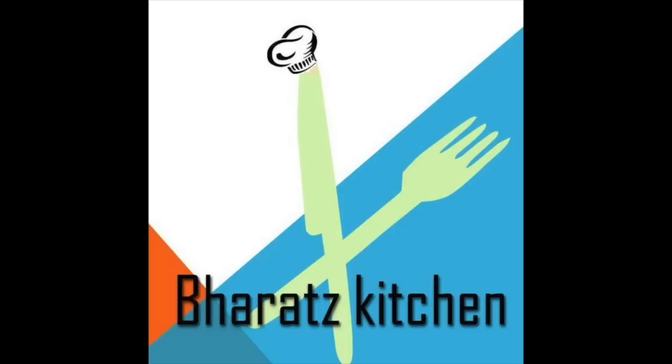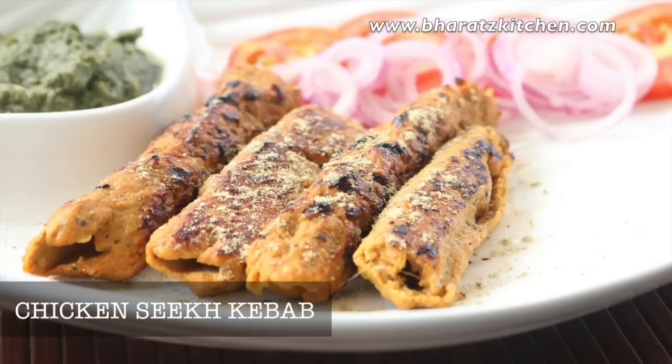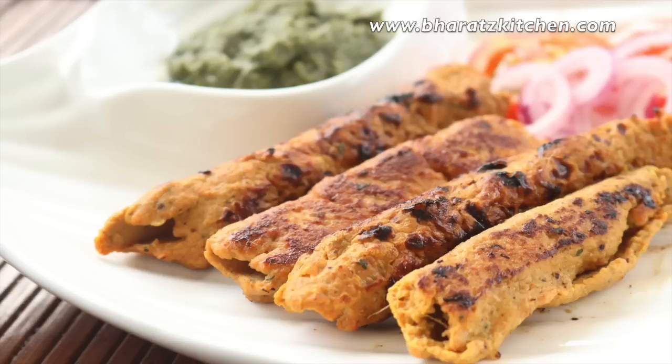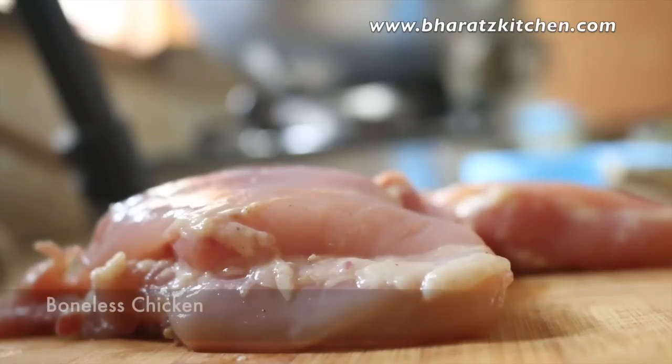Hey guys, this is Bharat and welcome to Bharat's Kitchen with chicken seekh kebab. Now this is no ordinary seekh kebab recipe, and even though I've used some fat, this recipe has considerably less fat than the 20 to 25 percent fat which is generally used in seekh kebabs. I have a secret ingredient here which is healthy and makes the kebab more moist and juicier.